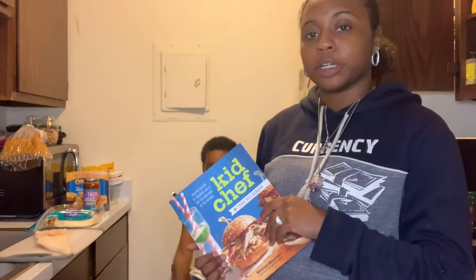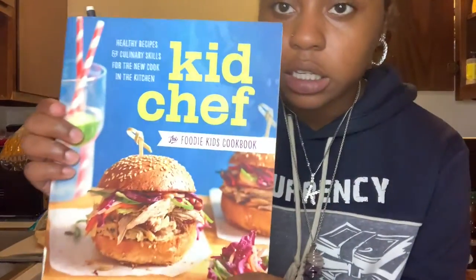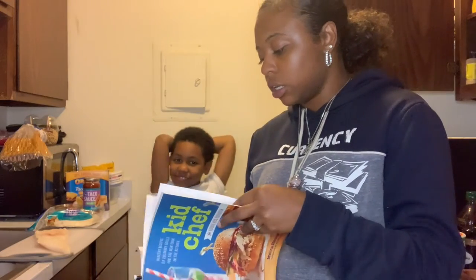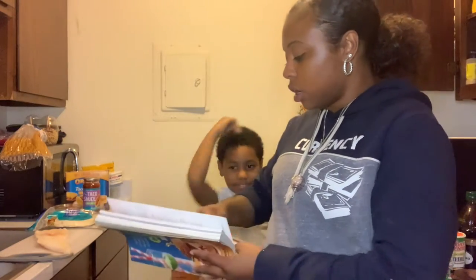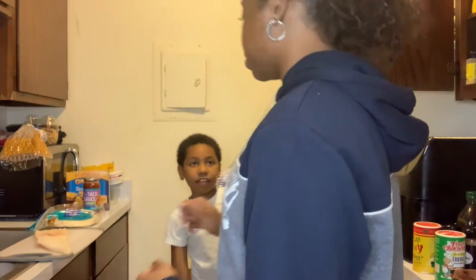Say hi. Hi. Say to the people. It's Kendall and Cooper. So we are going to be using this kid chef cookbook and we are going to be making fresh fish tacos. Cooper picked it out himself. We're going to do our version of it a little bit because some of the stuff on there is a little extra.